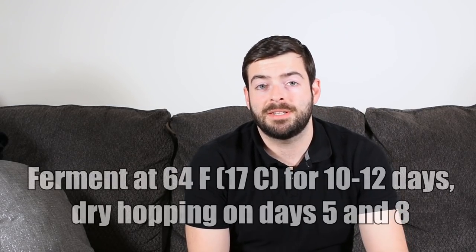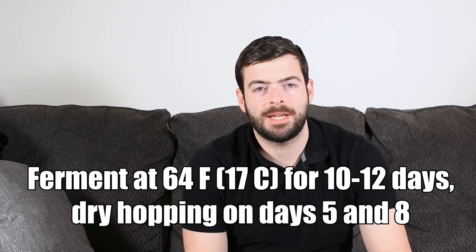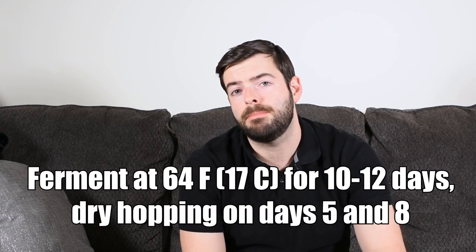A little sweetness there will counteract some of the bitterness from the hops, and that's amplified by the water profile as well. I don't expect fermentation to take more than about 10 to 12 days, so we'll try to incorporate dry hopping without having the hops sitting in the beer for more than six days, because you could start to get off flavors from large amounts of hop material floating freely in the beer. I'm planning to do my first dry hop about five days into fermentation, and then my second dry hop three or four days after that, depending on how fermentation is going.